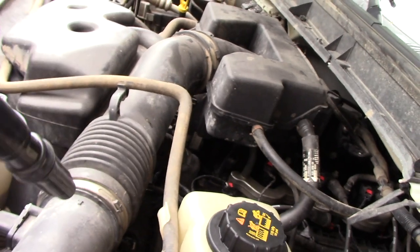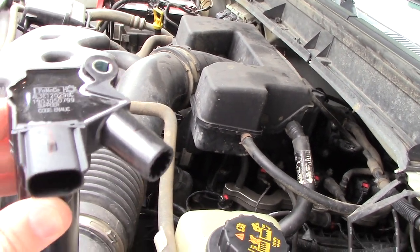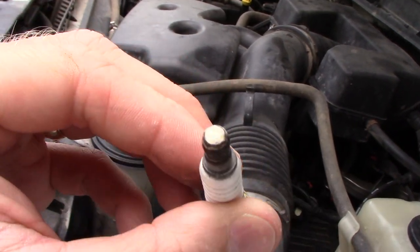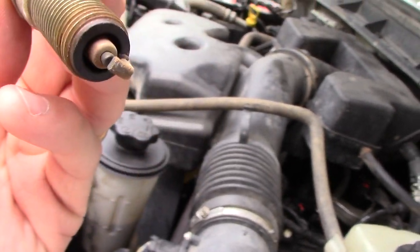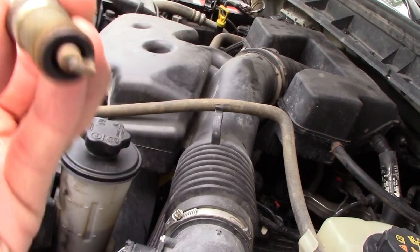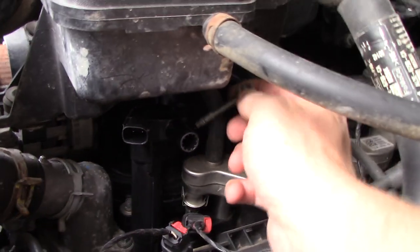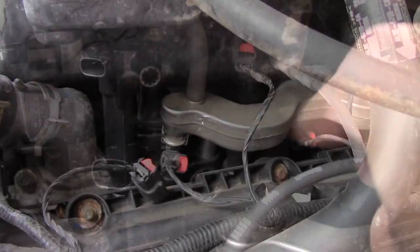I'm going to get this put back in — it's reverse removal, just slide it down in there. Now's a good time to make sure your spark plug well doesn't have any debris in it — you can blow it out with compressed air. I went ahead and pulled the spark plug out real quick just to check and make sure there were no problems with it. Everything looks normal. Something was causing all that corrosion, but the spark plug itself looks good — no indication of any issue. I'll clean up the top a little bit, reinstall it, and get it all put back together.